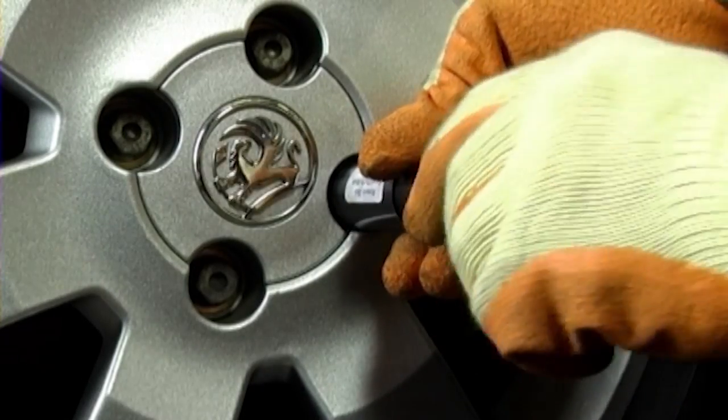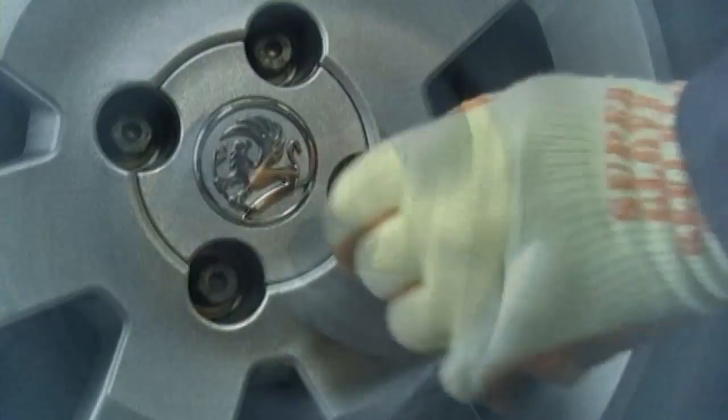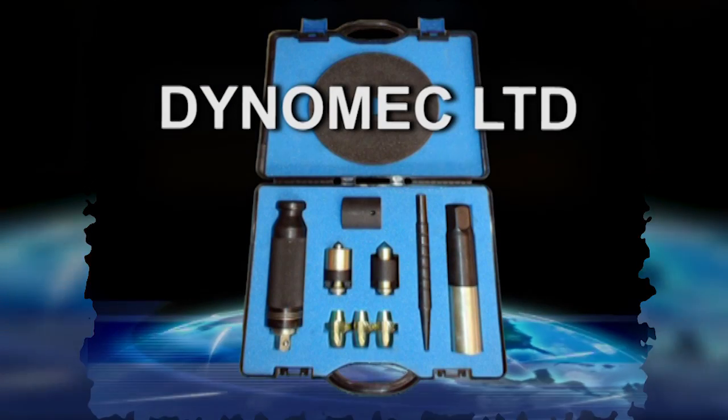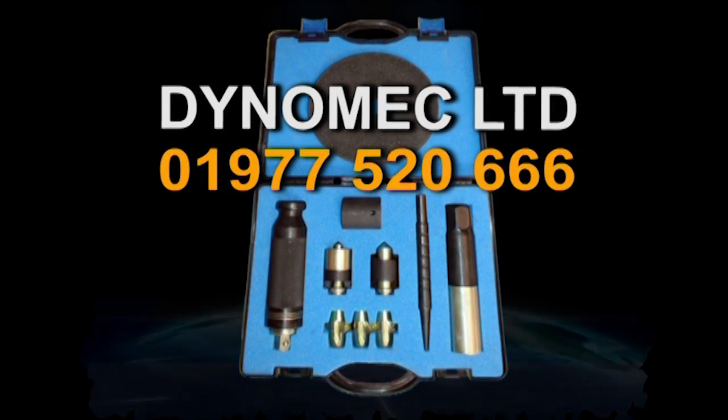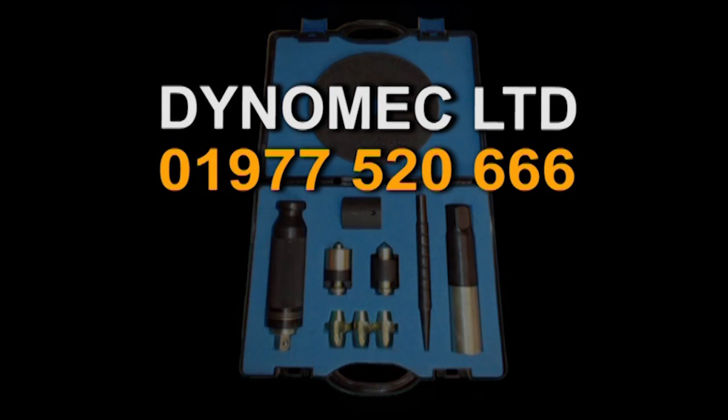The DynaMec System will work with any type of wheel nut, with no fuss and absolutely no alloy wheel damage. To find out more, call us on 01977 520 666.